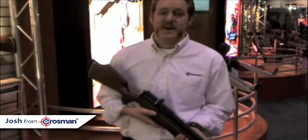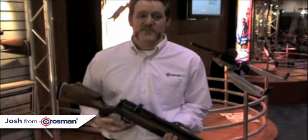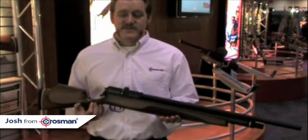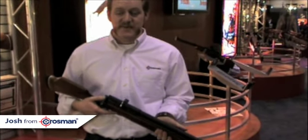Hi, I'm Josh, and I'm here at the 2009 SHOT Show in sunny Orlando, Florida. I'm Matthew Crosman with the most exciting air gun announced at the show this weekend — the Benjamin PCP Marauder. It's a fantastic gun with fantastic features, and everybody is going to be talking about it.